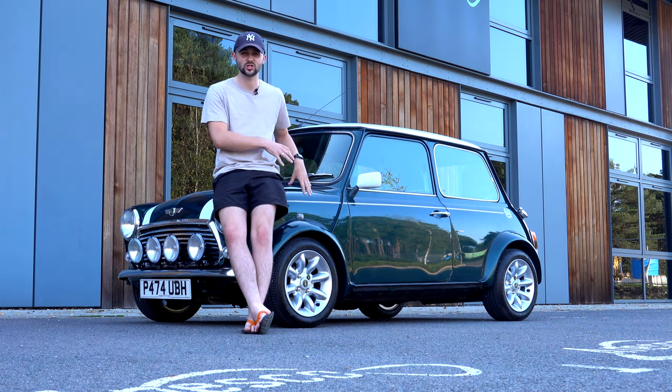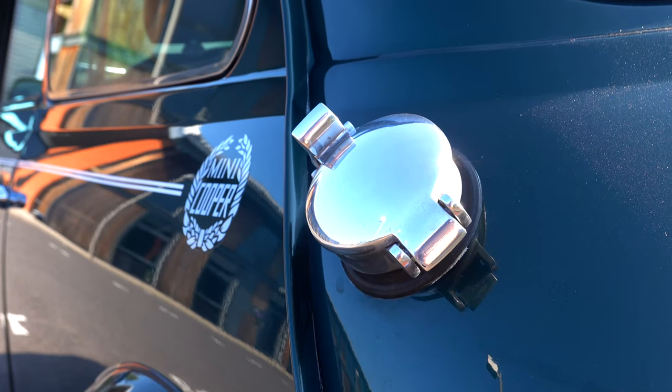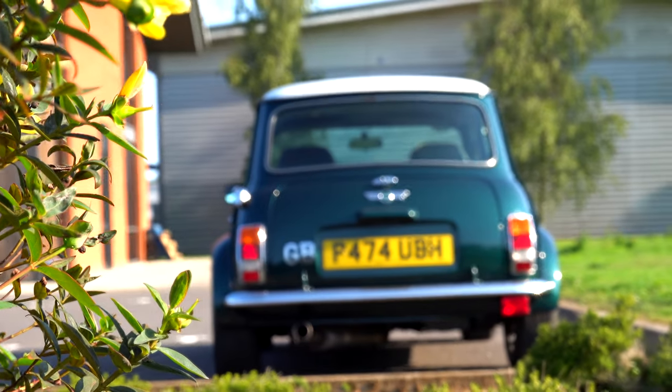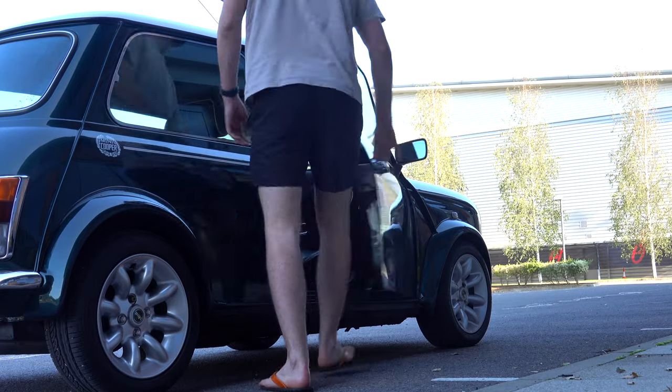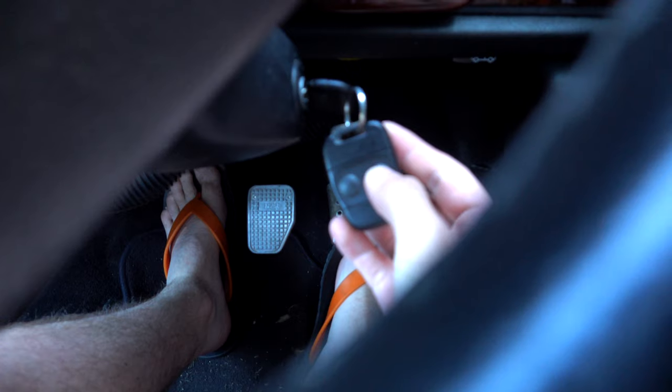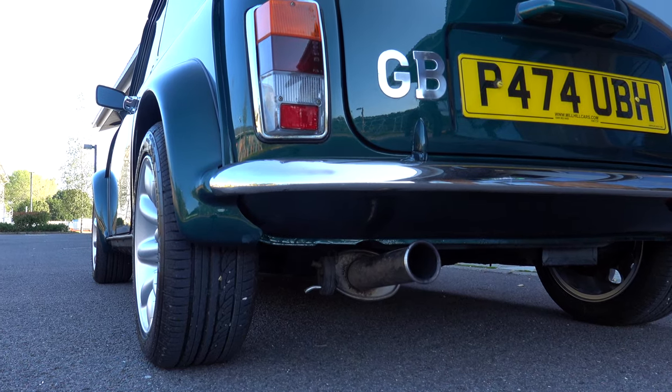I will do another video soon to show you what I've actually done to the car. But for now, let's jump in, let's start it up and let's hit the road. Welcome inside the car. I cannot wait to get driving and show you guys what it's like. Key on the ignition, you press a little button on the fob which is the immobiliser, turn that off, and then just a simple twist and you're away. Oh, I love this car. It sounds so, so good.